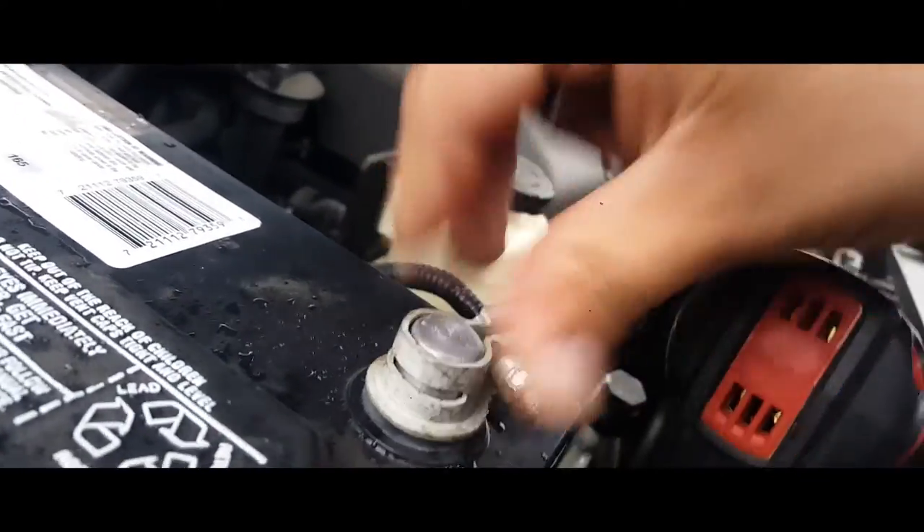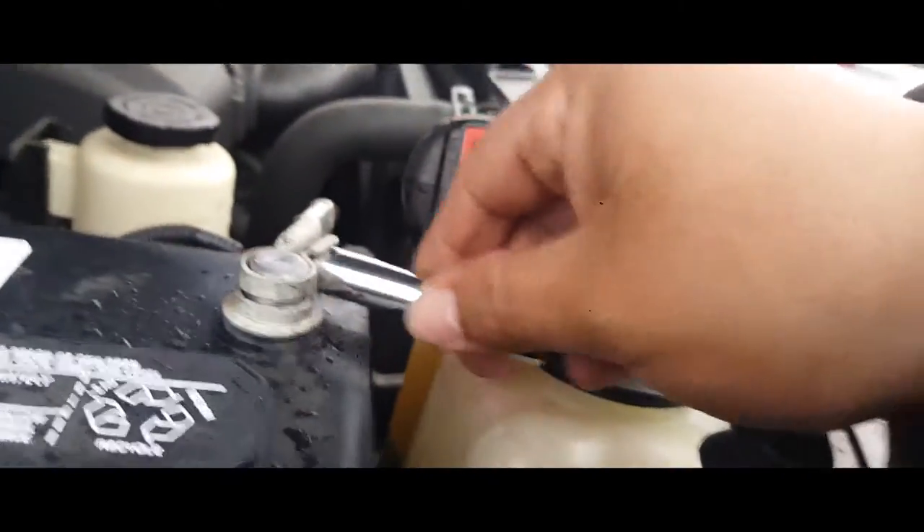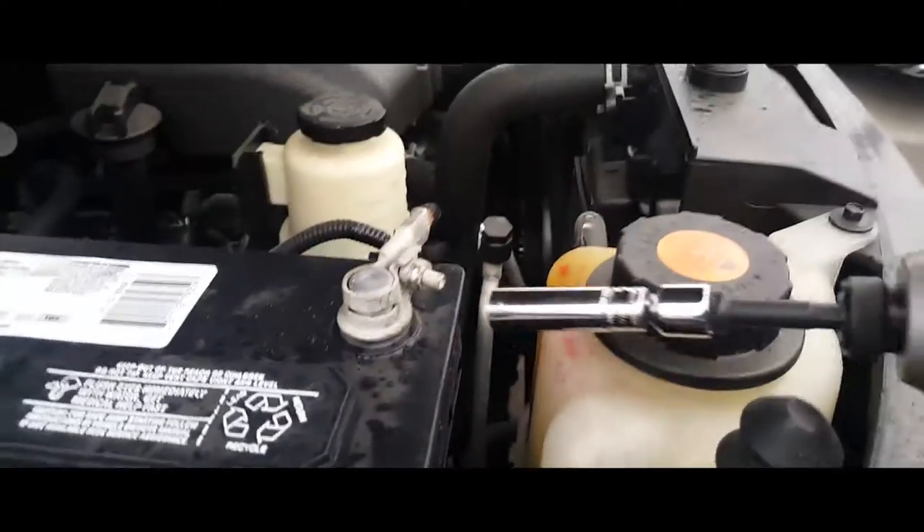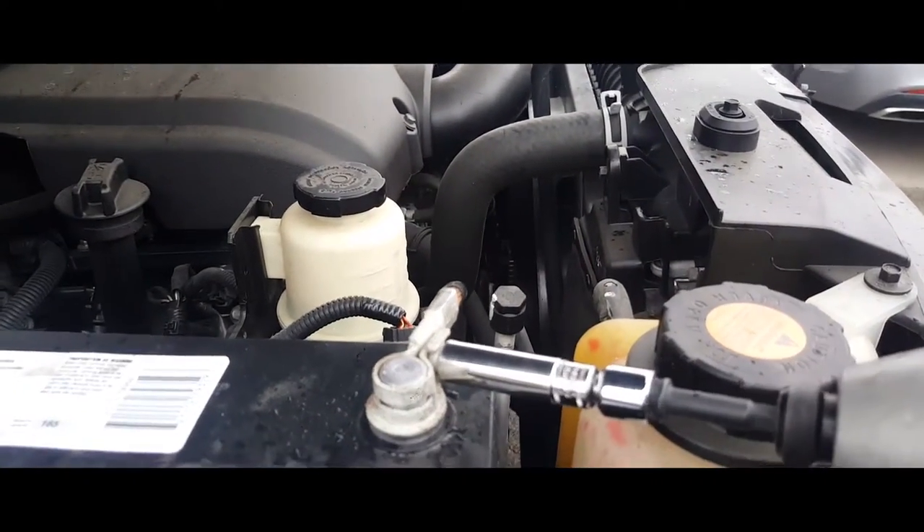Now we want to put in our negative terminal and secure it. I'm going to go ahead and tie it up real quick — just tie it down. And there it is, you're set.